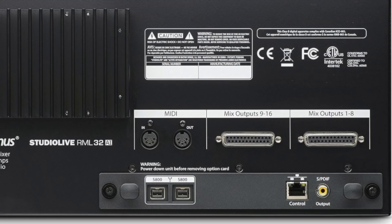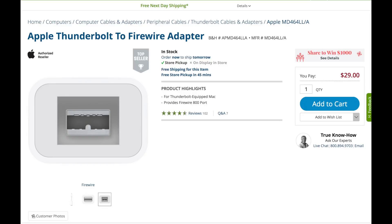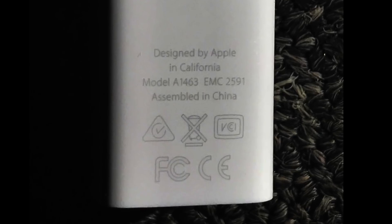It's really very simple. FireWire 800 is coming from your RM16, and the other end of your FireWire 800 connector is going to go into an Apple Thunderbolt 2 to 1394 adapter. You can get it at B&H for $29. You have to use the Apple brand — I don't know why, there are other brands that are cheaper, but for some reason they just don't work.